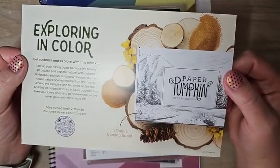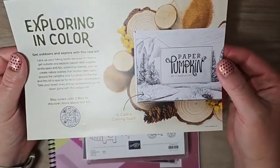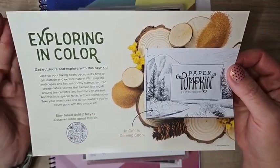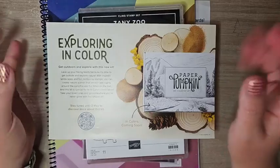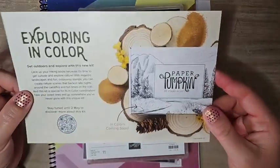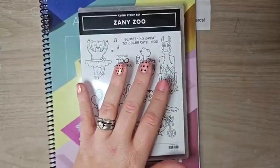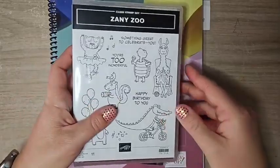If you're excited about the Amaze Paper Pumpkin kit, I am too — it's going to be great. It features the brand new 2023–2025 in colors, it's going to come to you in color, and there are going to be nine cards, three each of three designs. It's a fantastic kit, and the more I use these colors the more I love them. You still have time to subscribe — you need to subscribe by May 10th. There's a link in the video description, and you can also buy prepaid three, six, or 12-month Paper Pumpkin subscriptions.